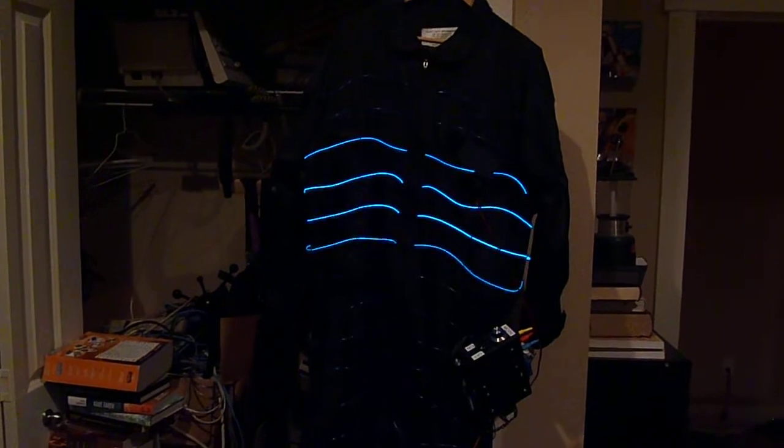This is sort of the default sequence I had running on it most of the evening because I really like the fade in, fade out effect.